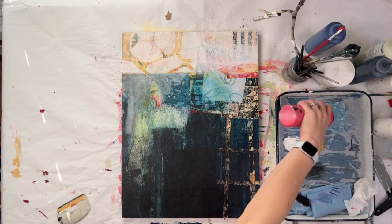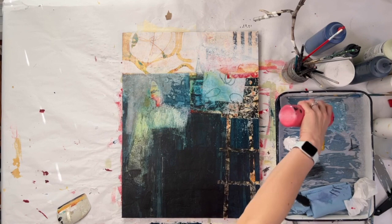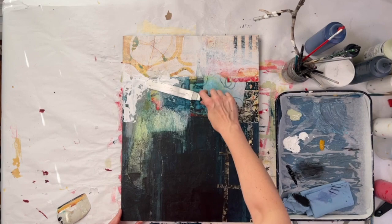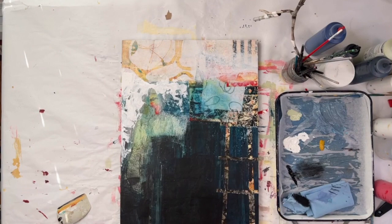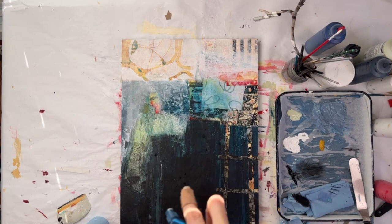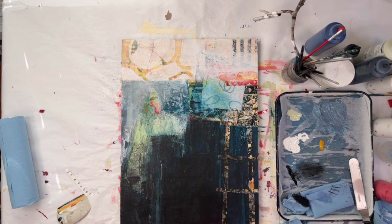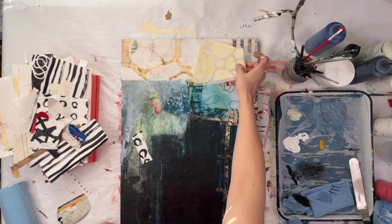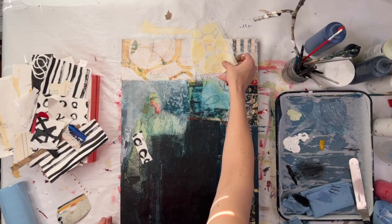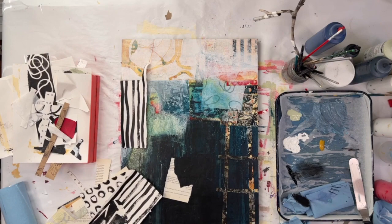I'm mixing a bit of a periwinkle blue-gray color here. The painting right now is very far from most of my current color palette, so I'm mixing some colors to bring it closer to my current work and to try to increase the cohesiveness. Another way to keep things cohesive is to add some collage — the same collage things you've been looking at in other paintings. I want this to feel like it's from the same body of work that I'm currently working on.